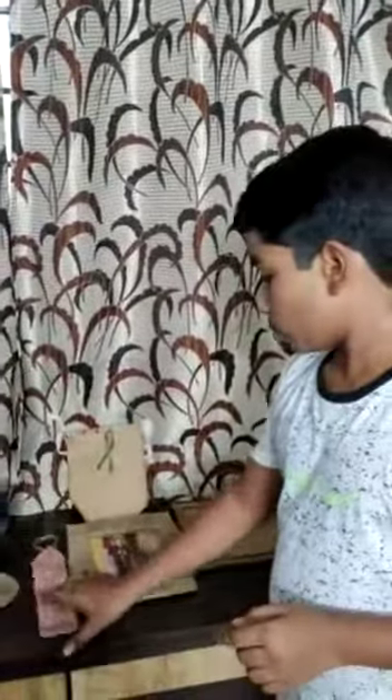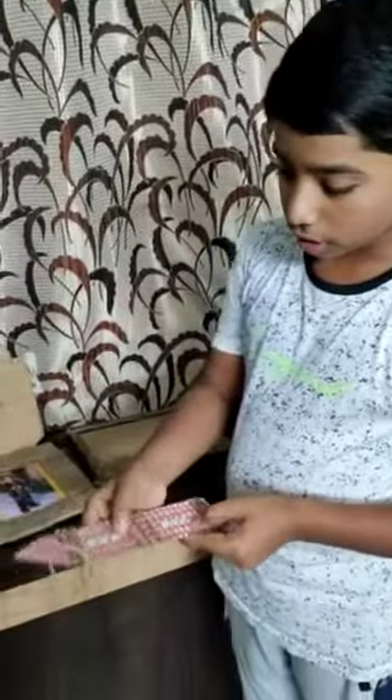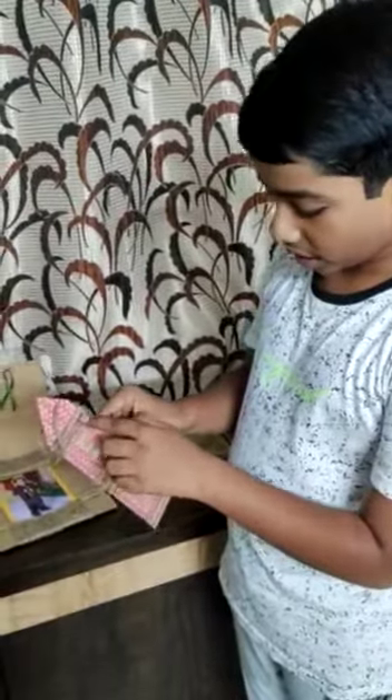The next one which I did is the bookmark. I also got decorative kundans on this. I used a greeting decorative paper and kept jute strings like this.